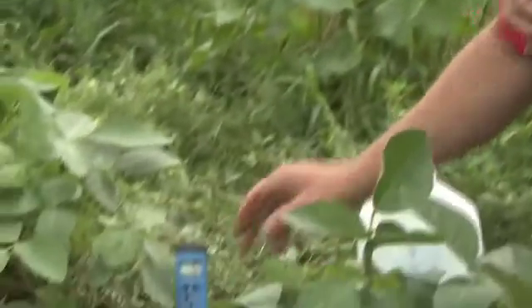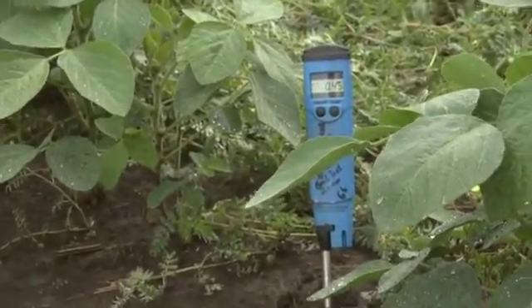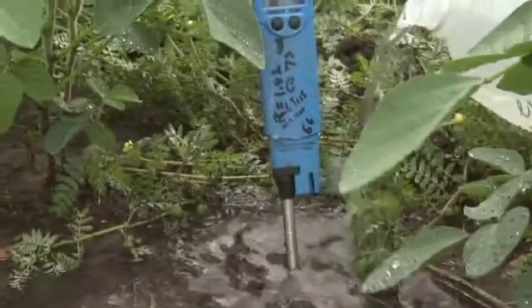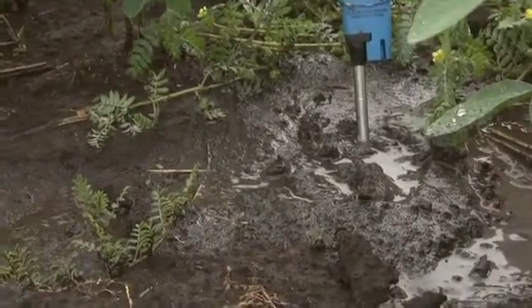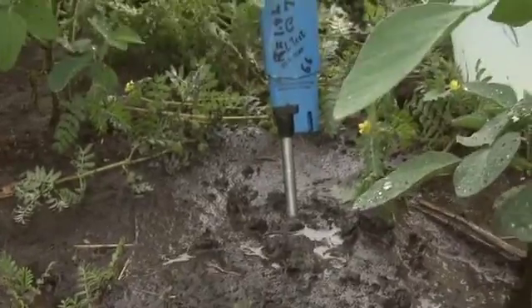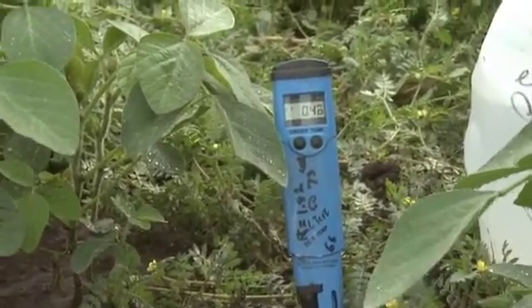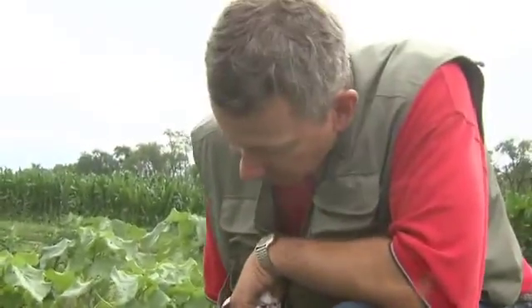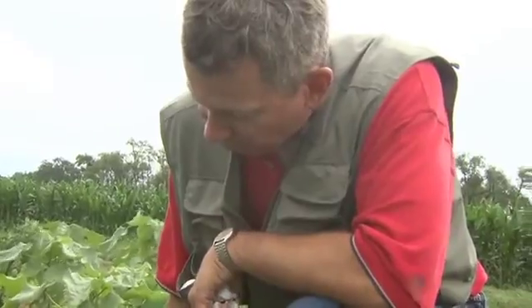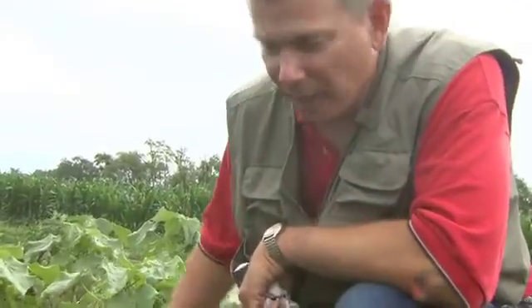The other part we can do is go ahead and do an infield estimate of EC, and this is in lieu of doing the one-to-one test with the vial we showed prior. You simply put the probe in, saturate the area with a canteen — in this case I have a milk jug of water — creating saturated soil conditions. If you remember, we read about 0.55 with the one-to-one, and here we're reading about 0.45 EC. This is a non-saline area; we could be picking up nitrates in the soil, possibly other nutrients such as sulfates — soluble nutrients showing up as a soluble salt. So this is a quick, easy way to compare it.